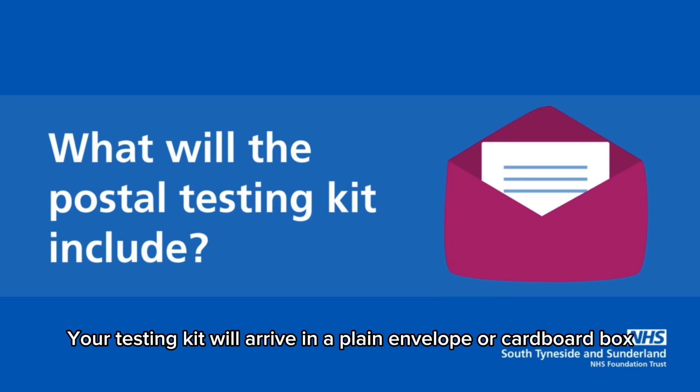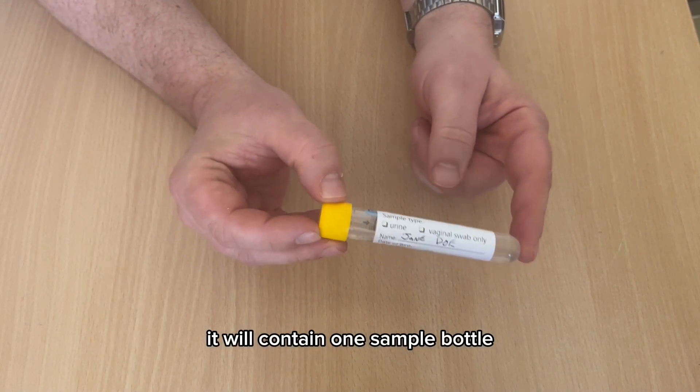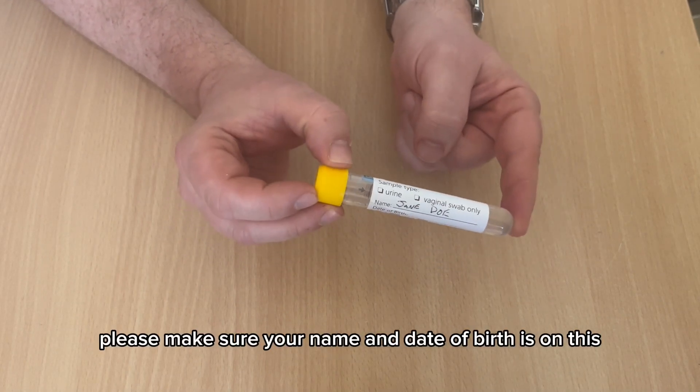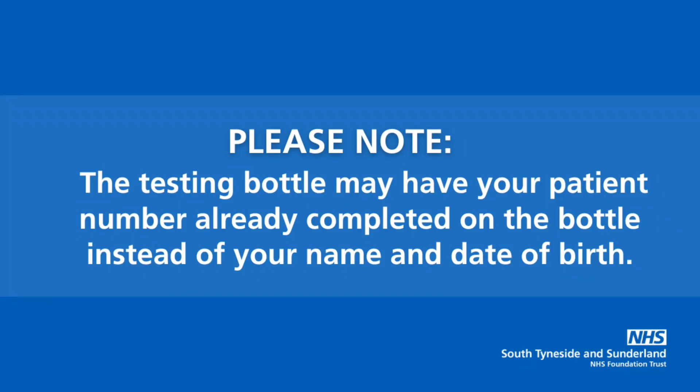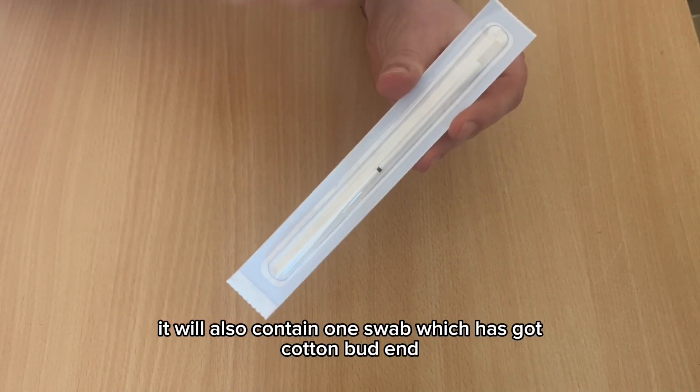The testing kit will arrive in a plain envelope or cardboard box and will contain the following: one sample bottle — please make sure your name and date of birth are on this — and one swab which has a cotton bud end.